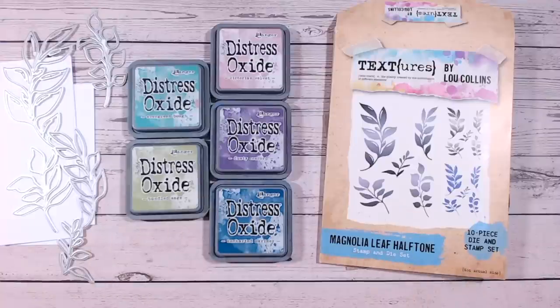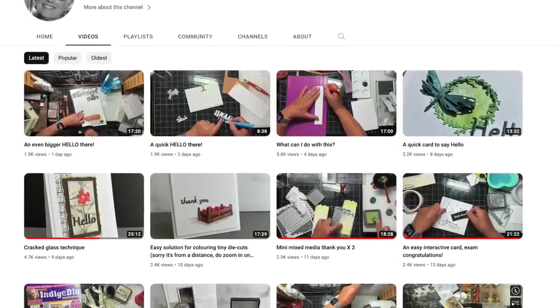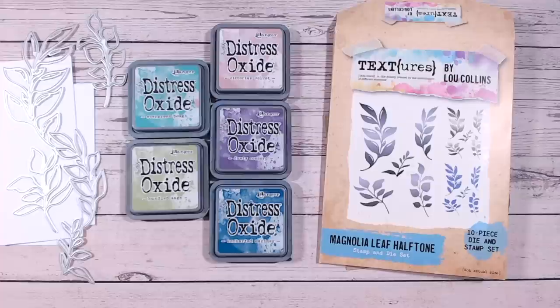Hi everyone, it's Lou Collins, thank you so much for joining me on my channel today. Today is a special video because I am collaborating with the lovely Christine Stokes. Christine is a lady who is extremely talented and I've watched her tutorials on YouTube for a long time. I was so thrilled when Christine did a video following along with one of my tutorials — it was a mixed media page — so I had to get in contact with her, and we decided to do this collaboration.